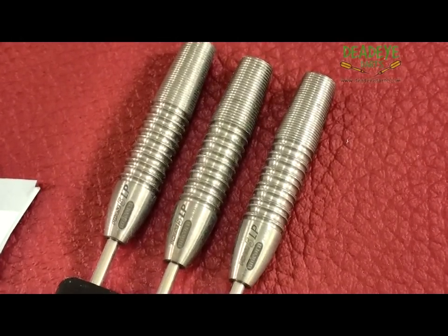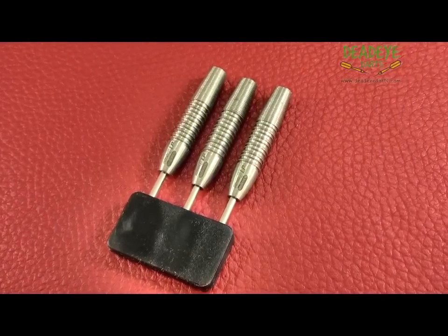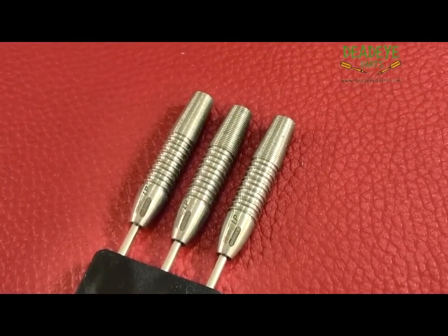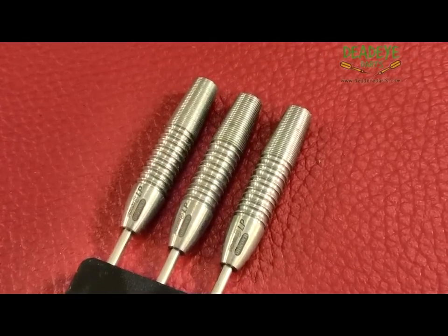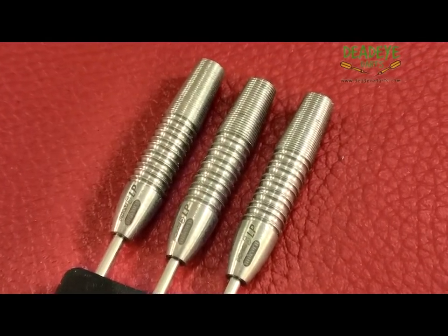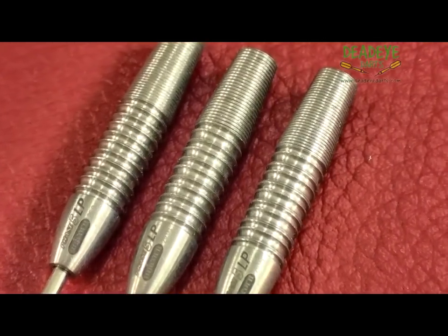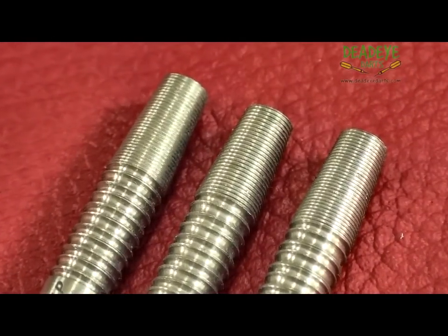The barrels are guaranteed weight certified to be within 0.1g of each other. They are 40.9mm long with a diameter of 7.9mm, all engraved with the Unicorn hallmark of quality. They are manufactured from 95% tungsten and have the LP finish for a non-slip grip.